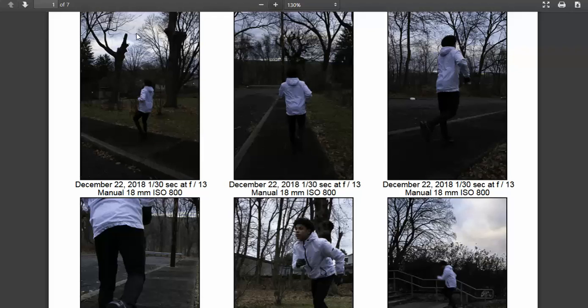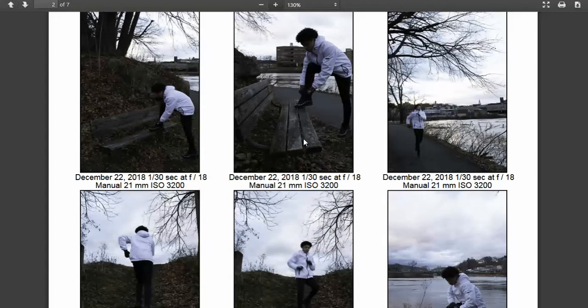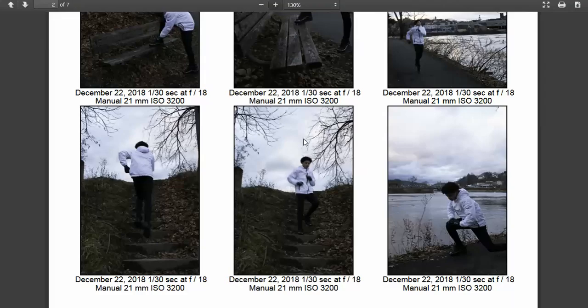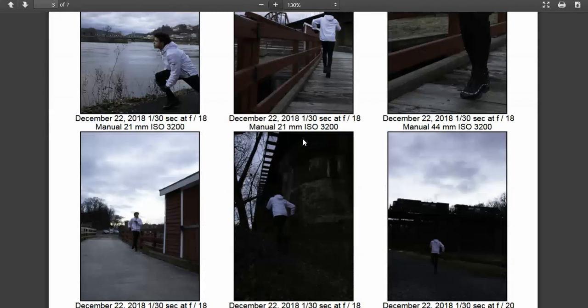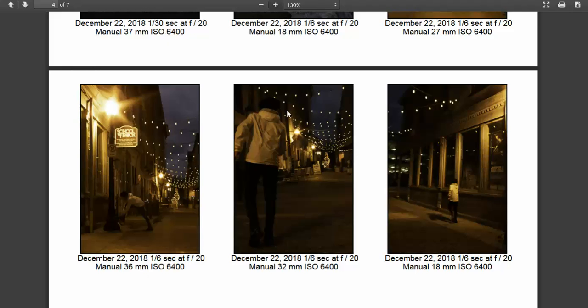Going through the images, there were a couple that really stood out to me. I liked this one a lot — everybody has shots of them running, but adjusting or fixing the shoe is a nice touch. I can relate to that. The other ones I found really fascinating were the ones shot at night. I like this one because of the lens flare coming off the lamp, and I also like this one with all the patterns of the strings of lights taking us from the foreground down to the background toward the middle of the frame. I'm always really fascinated by nighttime photography.